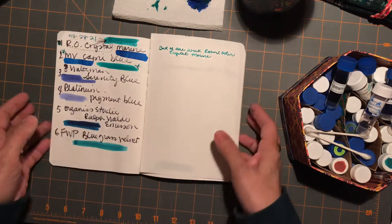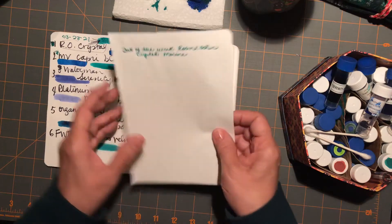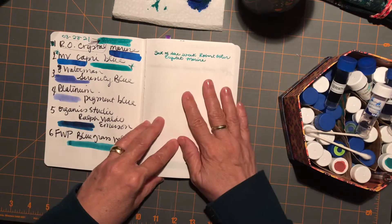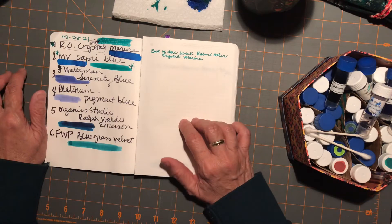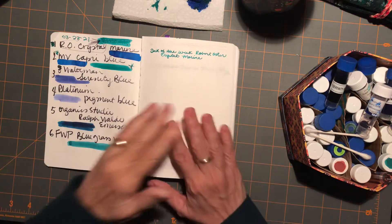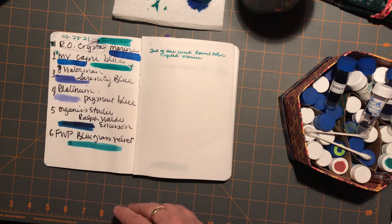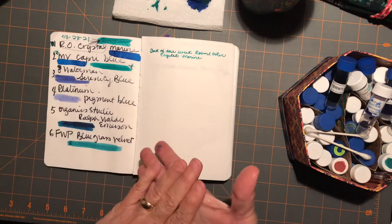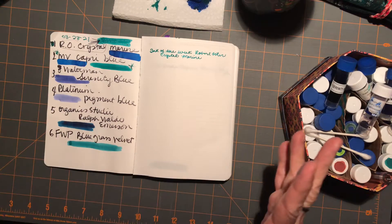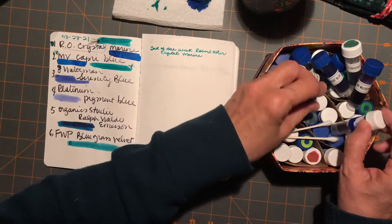I've been writing with it on a couple different papers and I really, really like this color ink. It's sort of similar maybe to my Lamy Tourmaline cartridges, but I don't generally use the cartridges. It'll be fun to try these all out because when I really focus on an ink, I find that I like a lot of qualities of it. I don't want to buy a ton more inks — I have plenty. As you can see, this is my little sample box and they don't even all fit in there anymore.